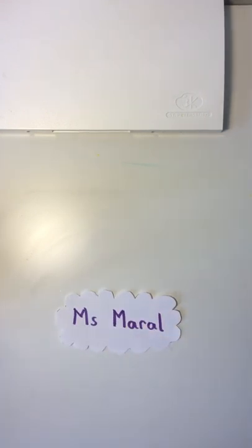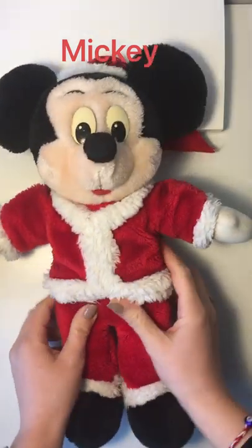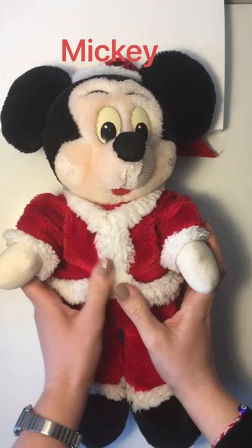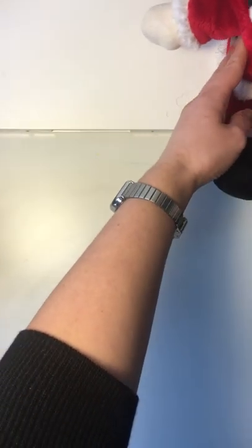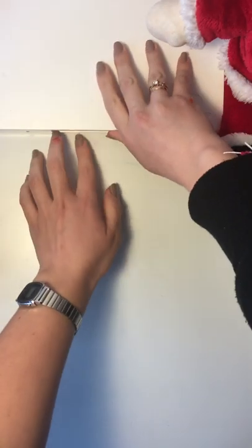Hello, my dear first graders! How are you today? It's me, Miss Maral, and this is our art lesson today. I want to introduce you to my friend — his name is Mickey and he's my friend at home. He's going to help me. Say hi to Mickey! Hi! If you also have a friend like Mickey, you can ask him to help us for today's art lesson. Mickey is sitting here and we are going to get ready for our art class.